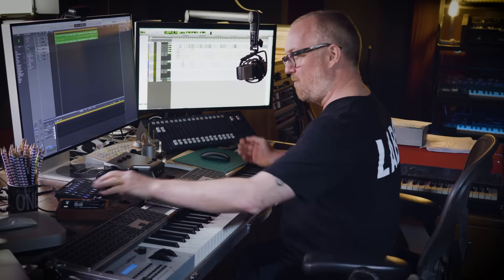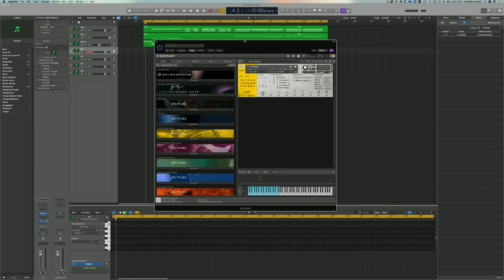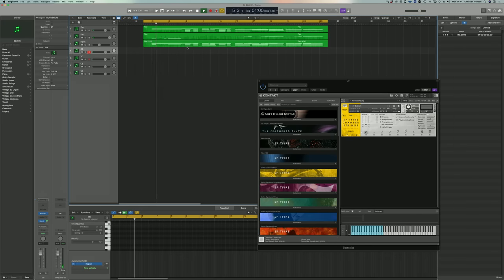What I'm going to do is just reinforce the bottom end with some chamber strings — so both the cellos and basses in legato. I'm going to take these down, so I'm not actually tuning the sample down, I'm just making it sound an octave lower. So then when you combine the cellos and basses, let's just reinforce the bottom end as it comes in here.